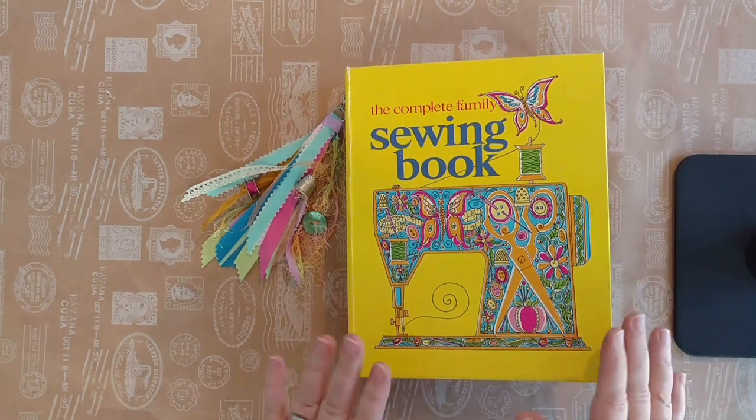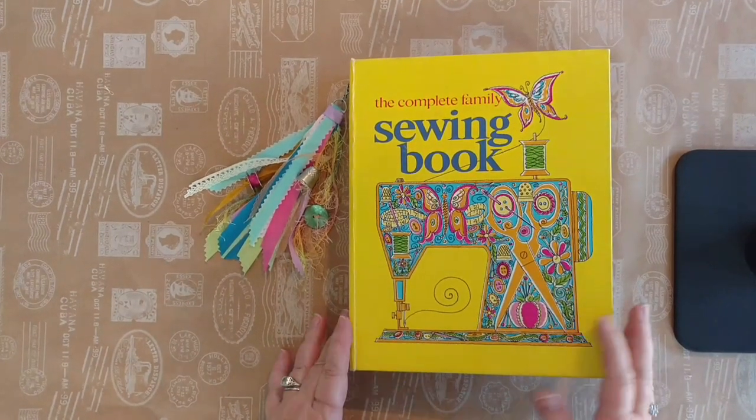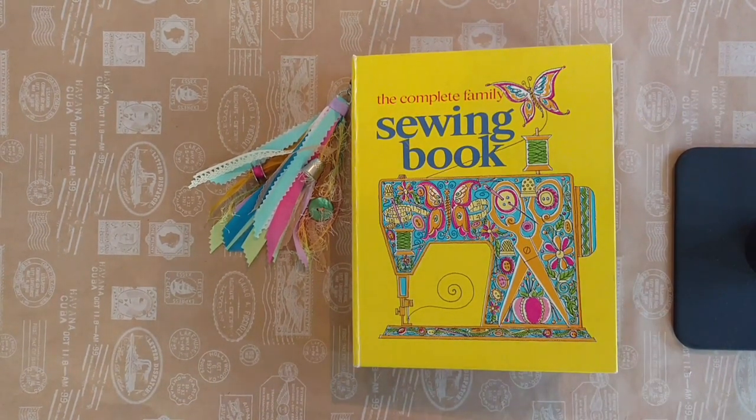Hi everyone, Jan Furzden here from Furzden House. I have a completely new project that I wanted to share with you. It's a sewing journal and I've never done one of these and I had so much fun.